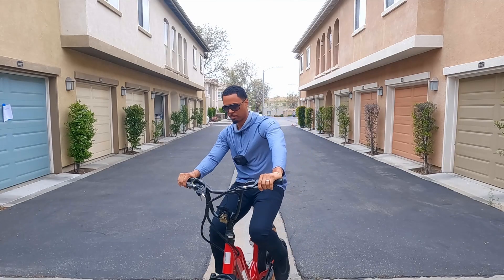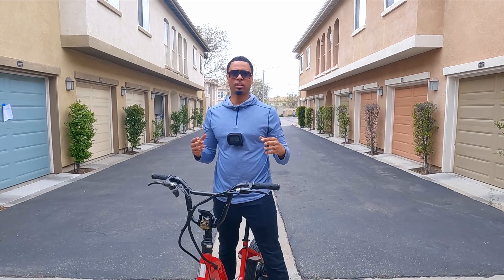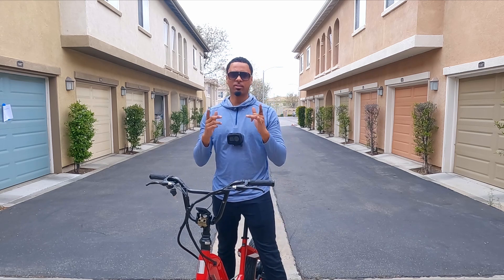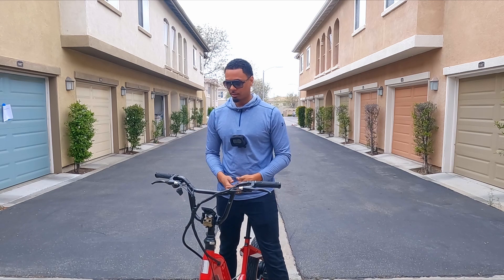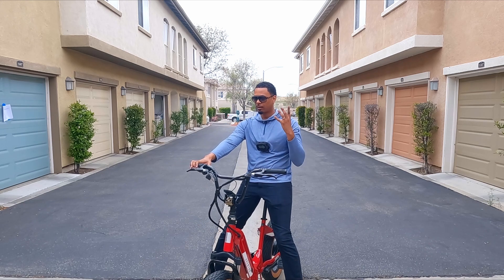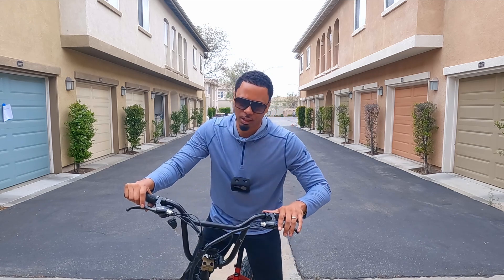All right guys, that was the instructional video on how to install the Turtleneck FX. If you have any further questions, leave a comment down below. If you haven't picked up a Turtleneck FX, head over to davidbrandnew.com and get one — I guarantee it will change your life. It'll definitely change your bike. Stay tuned — I'm going to be doing a full review on this bike. I hope you guys enjoy it. Until the next one, deuces!